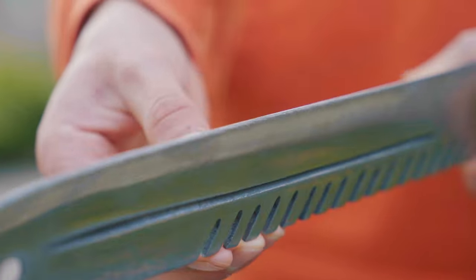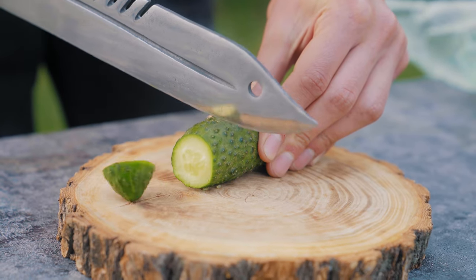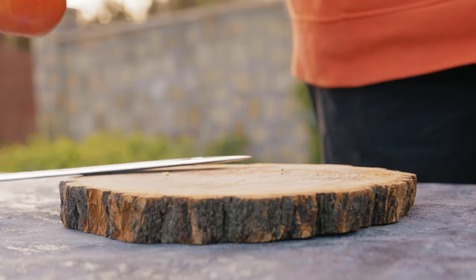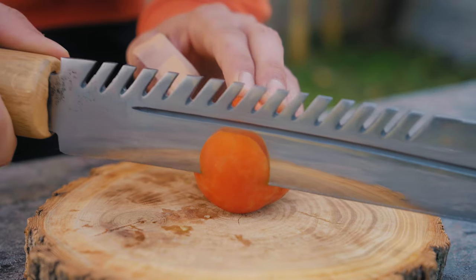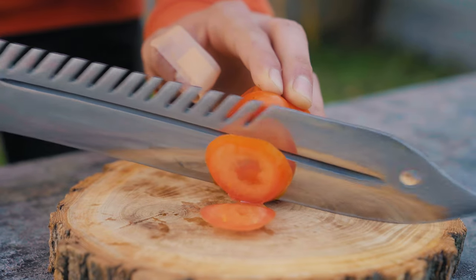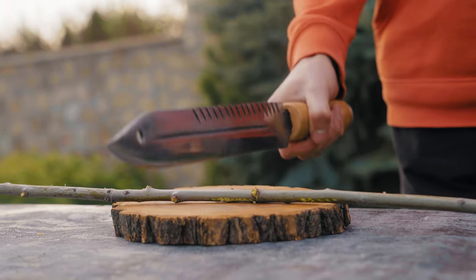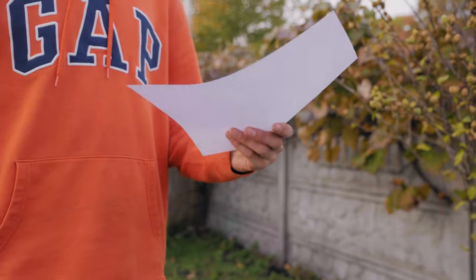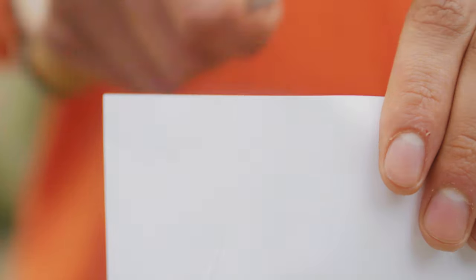Now we needed to test it. We carried out the first test on a cucumber — it cuts very well, our knife coped with the cucumber. But what about a tomato? There were also no problems, and the test on a tomato was passed. Will our knife cope with meat? Of course. And the last test, the most difficult — on paper. It cuts paper no worse than scissors.